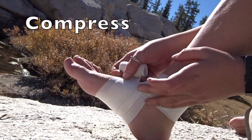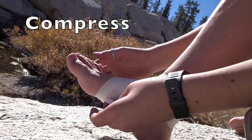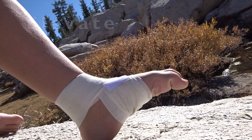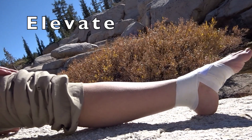Compression wraps prevent swelling and provide some support. After wrapping, check for numbness, tingling, or increased pain. If the wrap is too tight, it should be loosened. Elevate the injured joint above the heart as much as possible to reduce swelling.